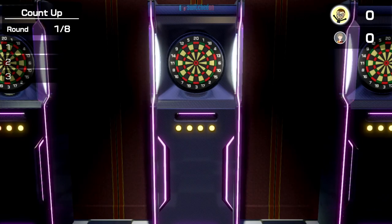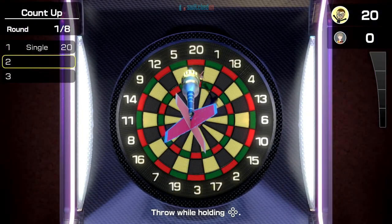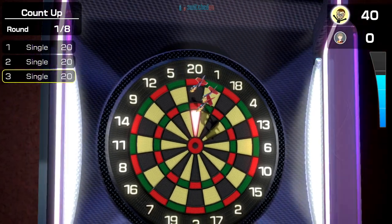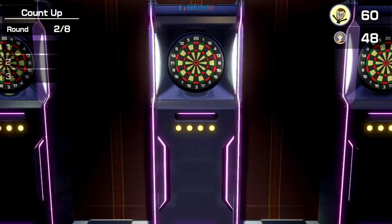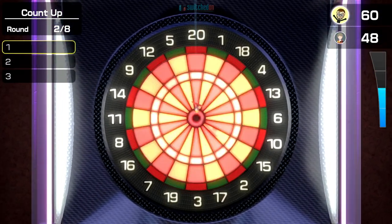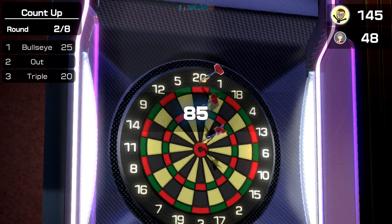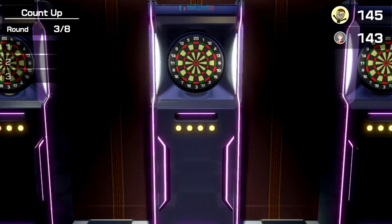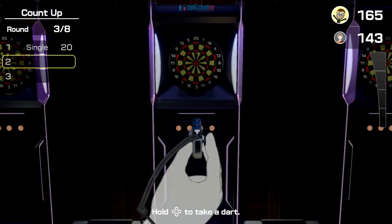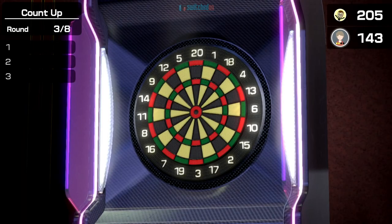Just before we finish the video, let's see what count up is all about. I wonder if it's just how much you can score with eight throws. Yeah — as our scores are adding up, that's quite a decent mode. You just get eight rounds to see who can score the highest number. That's quite cool.